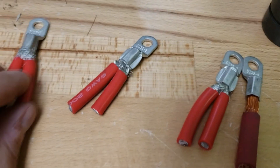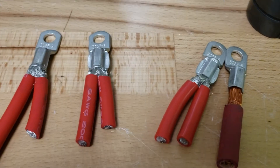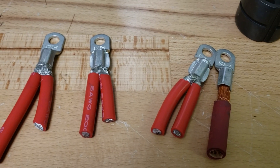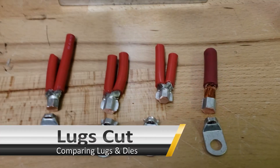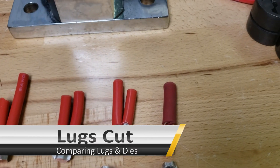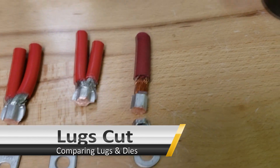Let's cut all four of them and see what it looks like on the inside, to see what we can extrapolate and determine the best possible method. All right, we just finished cutting them — let's go over what we found.